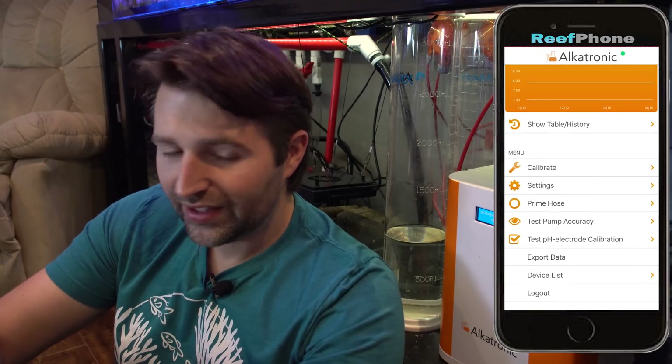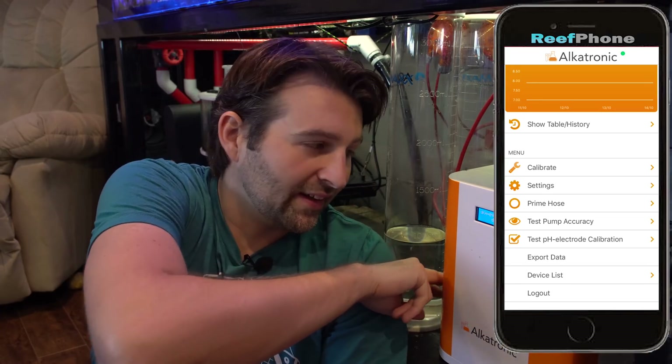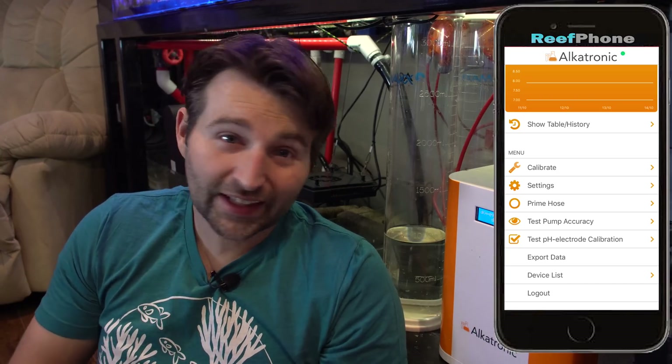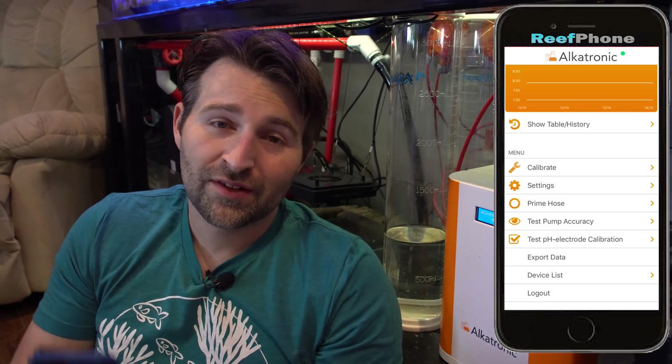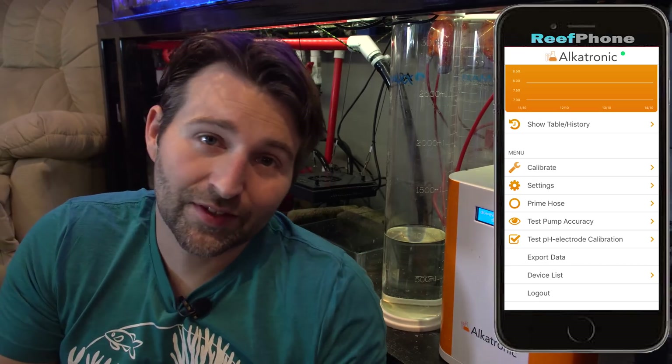Another really cool thing you can do is if you're running an aquarium controller, there is a second BNC port on the side of this. I actually plugged it into the Apex. On the eCoral, you can do the same thing — hook it up to the eCoral. That way when you open your other app, you can see all your readings in one place, which is a nice feature.